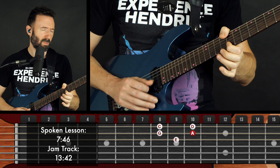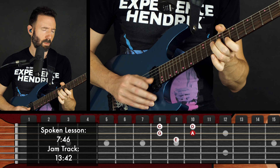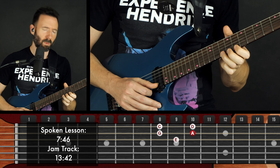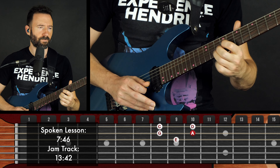All right, here we go. I'm going to stop talking. Well, I'm leaving space after each thing I say.